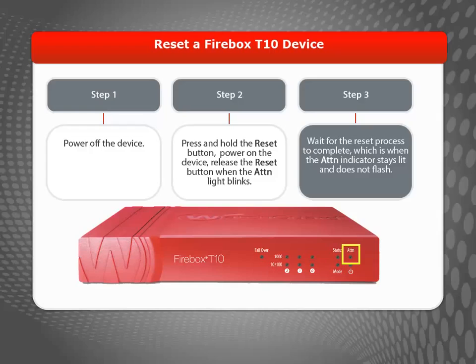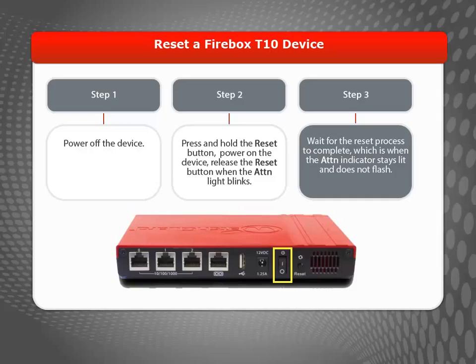When the light begins to flash, you can let go of the Reset button. When the attention light stops flashing, power off and power on the device one more time to complete the process.